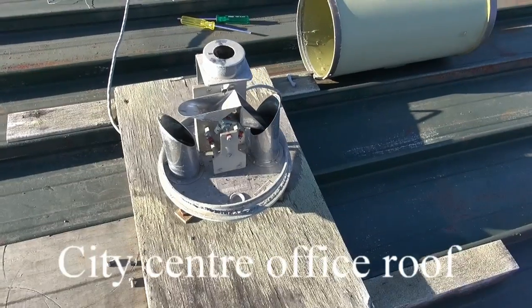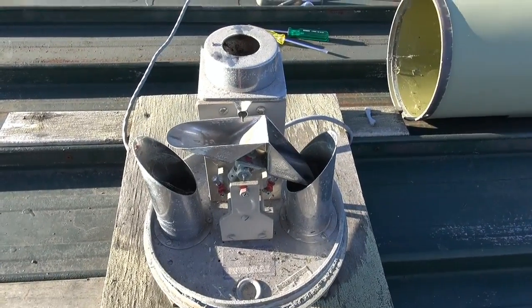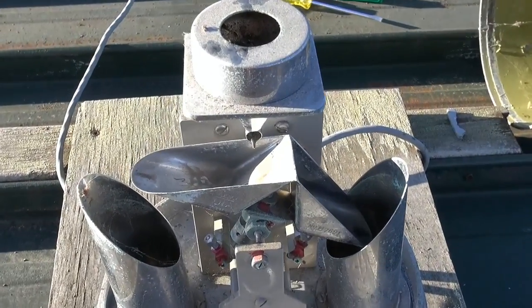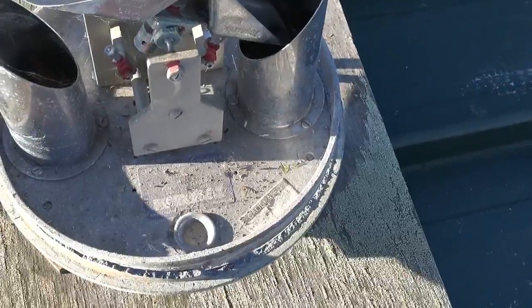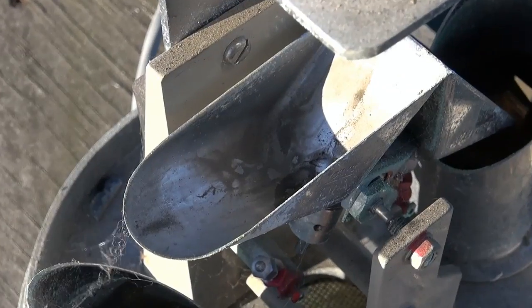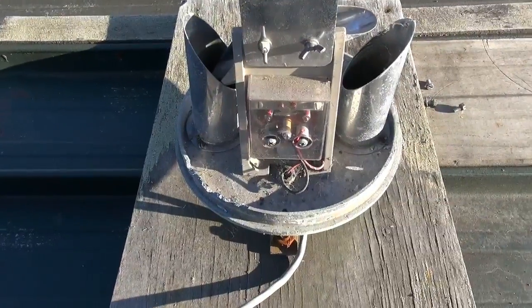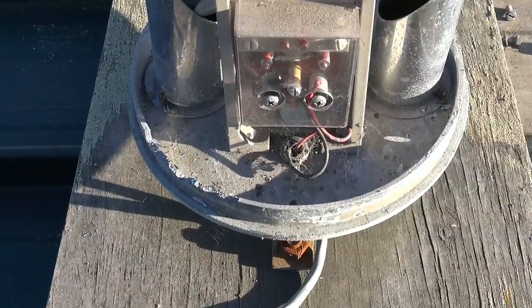Here's an example of a poorly neglected rain gauge. You can see cobwebs, it's not level, the buckets are very dirty — a very bad state, and in fact not working.